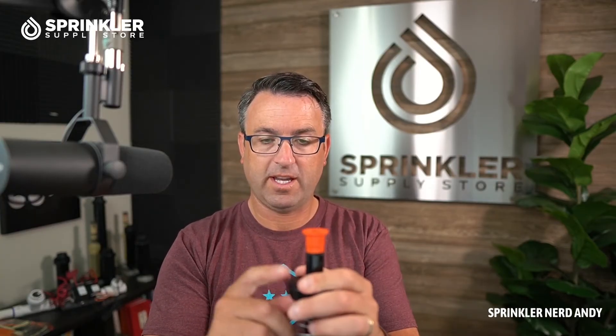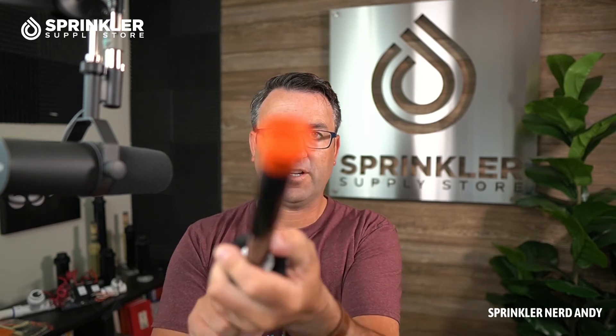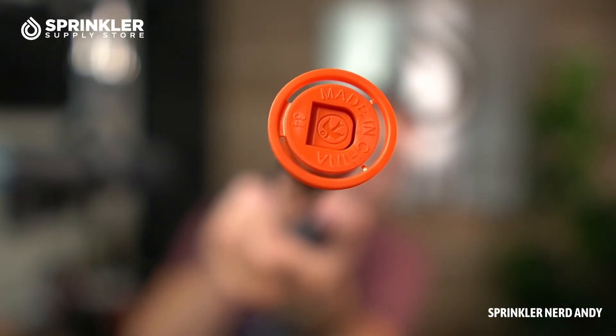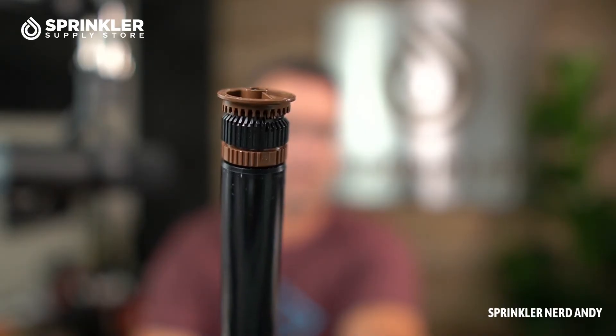Keep in mind that when you first purchase a sprinkler, this orange cap is called the flush plug. It's designed to flush out the sprinkler or the lateral line. If you've just installed your sprinklers for the very first time, before you put the nozzles on, turn on that zone and flush all the water out — you might have pipe shavings or dirt contaminants in the line. All Rain Bird sprinklers come with a flush plug. Then simply unscrew it, put on your nozzle with the little blue screen, and screw the nozzle right on top.